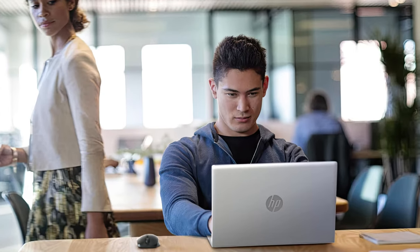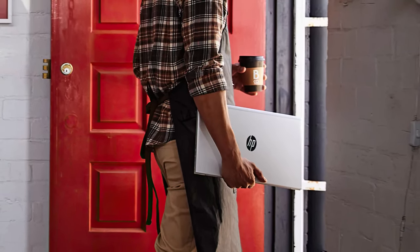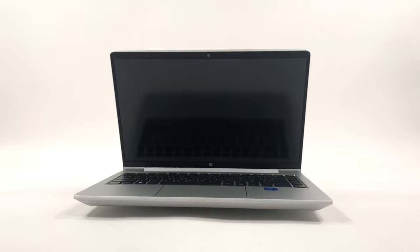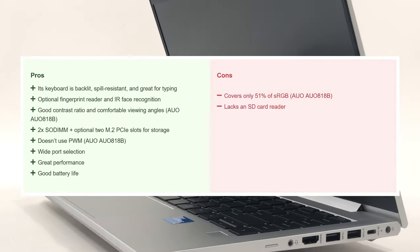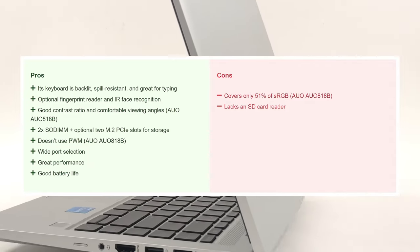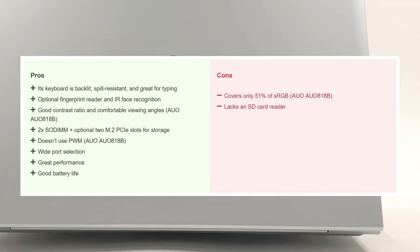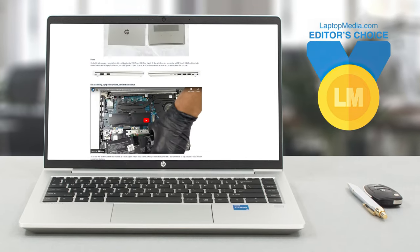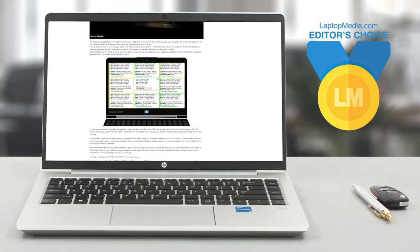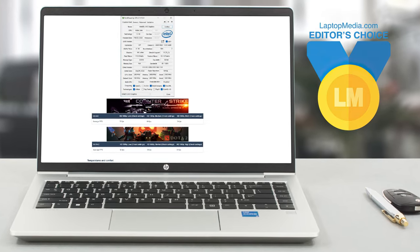The HP ProBook 440 G9 brings business excellency to the masses, with a long-lasting battery and future-proofing thanks to the two RAM slots. Using it is a breeze, with a comfortable keyboard and a snappy touchpad. Yes, the display and speakers aren't the best, but we don't consider them essential for business, so the laptop passes our office and lab tests with flying colors. We'd go as far as to say that it's the notebook to look for if you need an affordable and solid machine. If you need any more convincing, go ahead and read our written review, which you can find below.